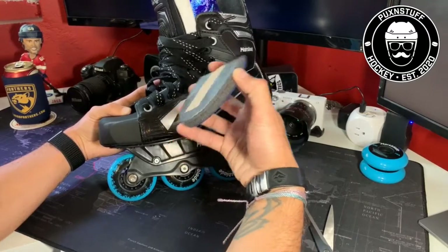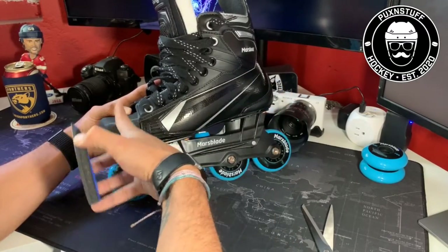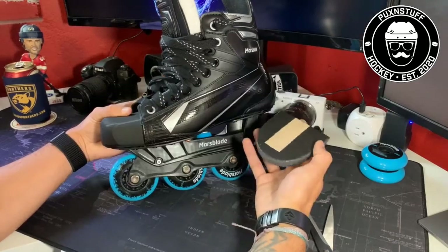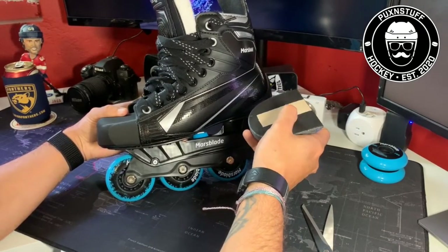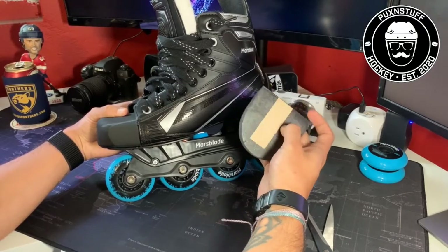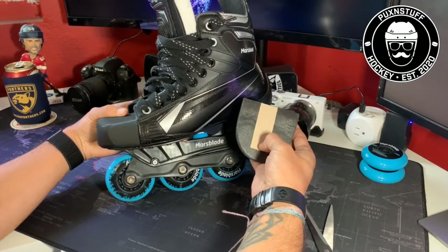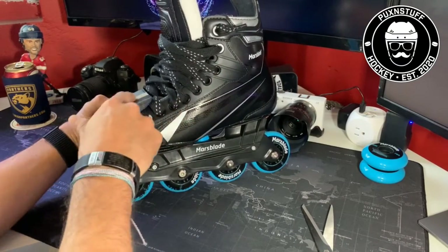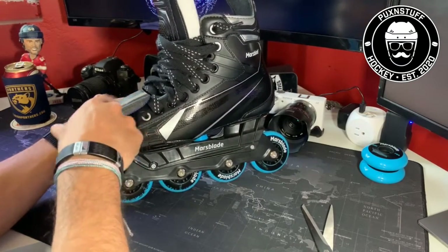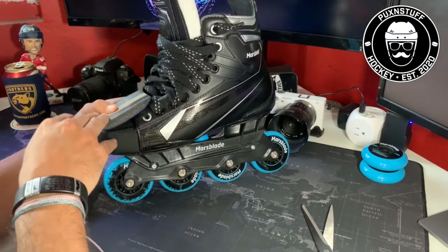Or how they're basically crunching up inside the toe of the boot. I just got my Mars Blades yesterday, so I'm going to put these in. They're super easy to install — all you have to do is peel off this little piece right here and then just place it on the top part of the boot with the sticky part up.